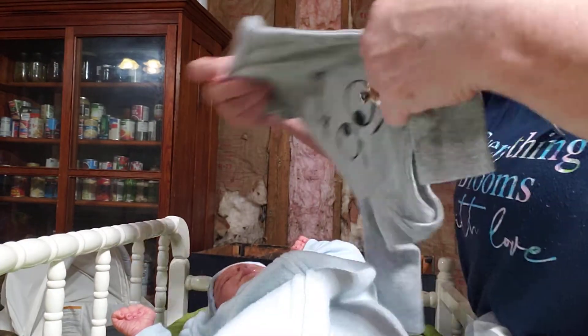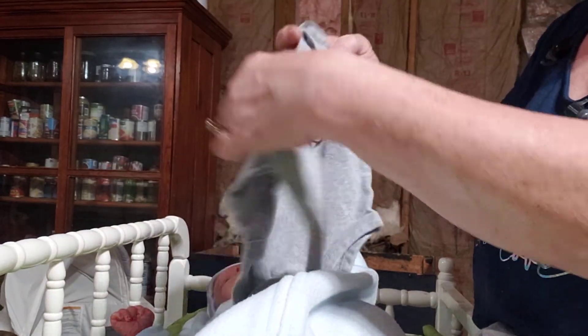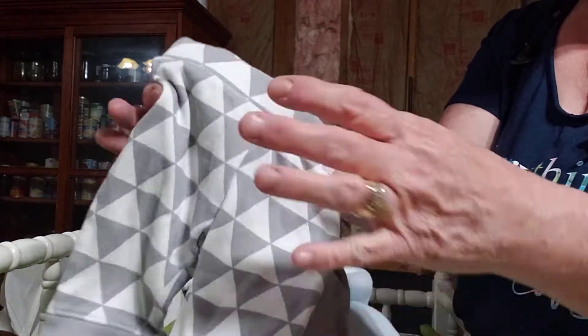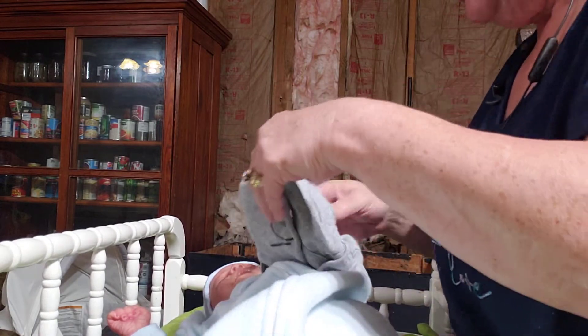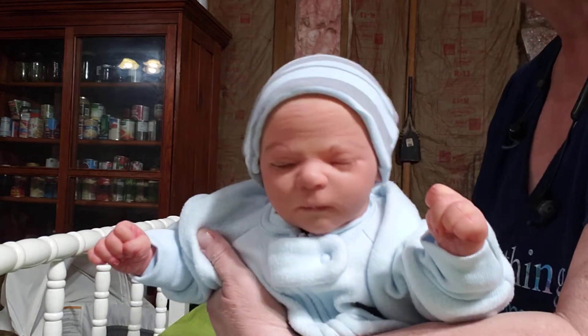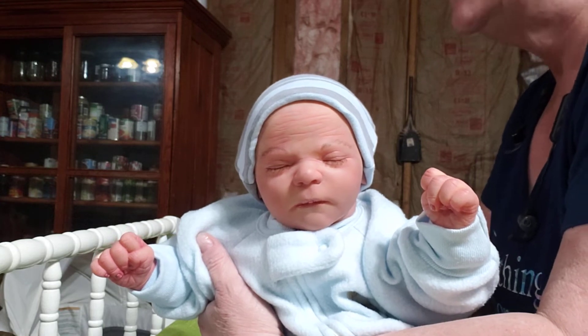He will also come home with this little outfit, which is a gray onesie with a monster googly face on it. It is by Koala Baby, zero to three months. The little pants are like triangles — gray and white, and they're cuffed at the bottom. He'll come home with that little outfit, plus a few diapers and his certificate. Right now I'm out of my birth certificates, but I'm going to order some tonight.